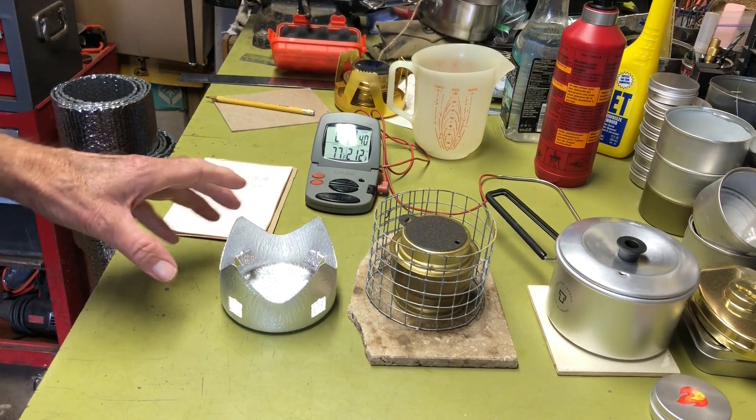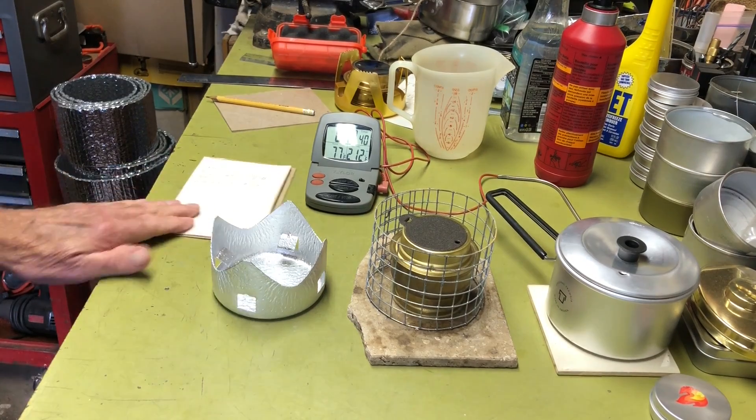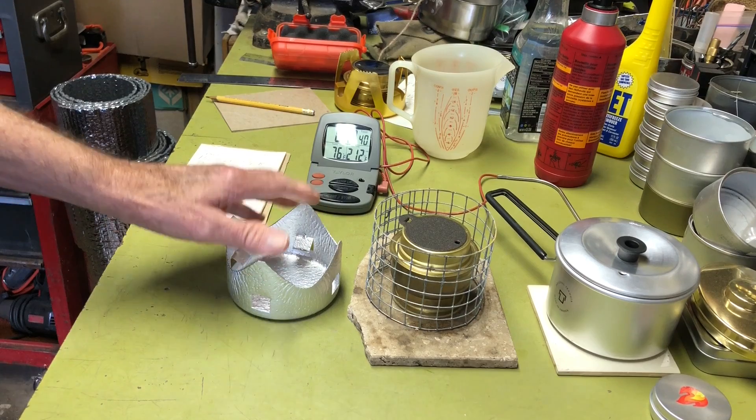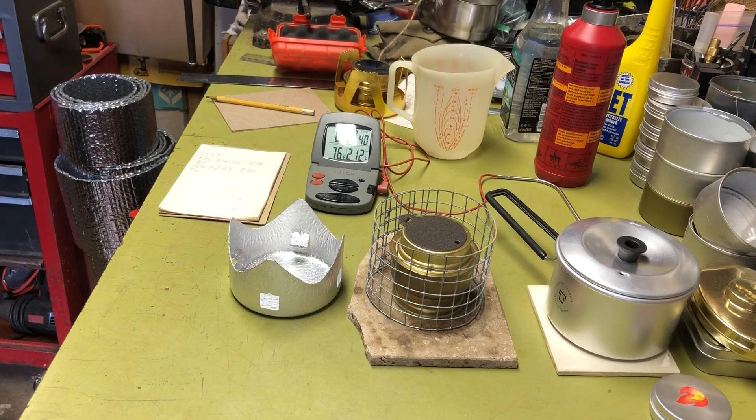Anyway, we're diverting from the main topic. The Transia Spirit burner is a great little stove — I like them, I use them, and the other qualities more than make up for any shortcomings. That's enough rambling. I hope those of you who stuck around enjoyed the video. See you next time, bye bye.